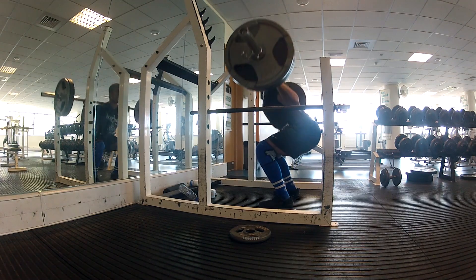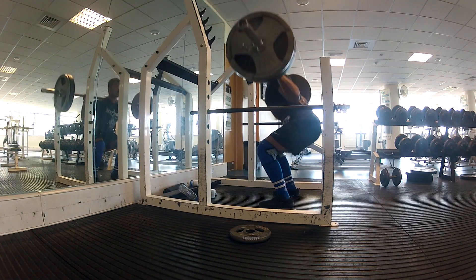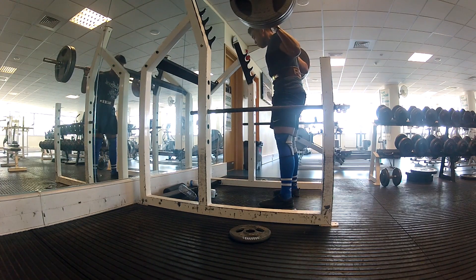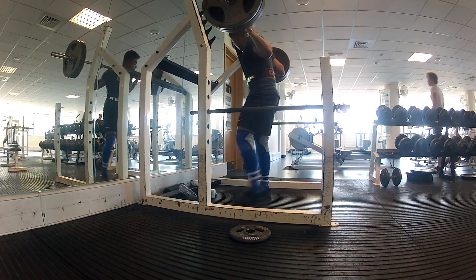Spoiling you with some different camera angles here. After my main sets I did four sets of three reps on 140 kilograms. From this angle it actually looks like I'm hitting decent depth, so who knows — might have just been the fish-eye lens and where I'd set the camera up.